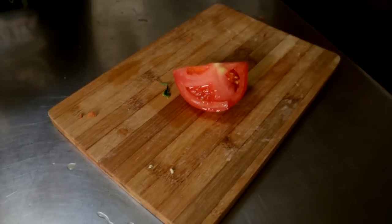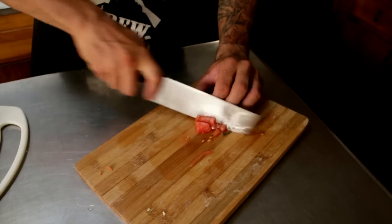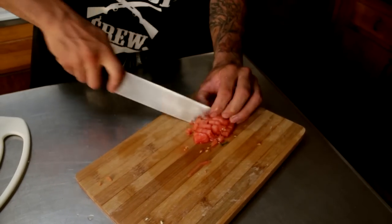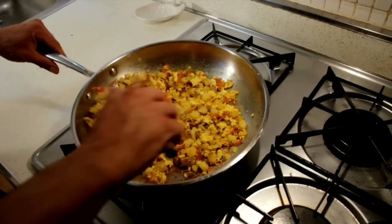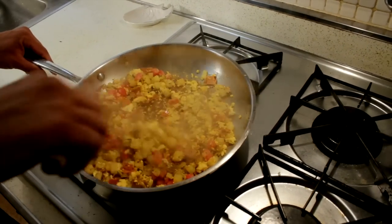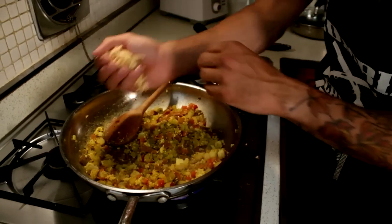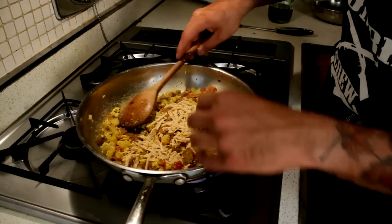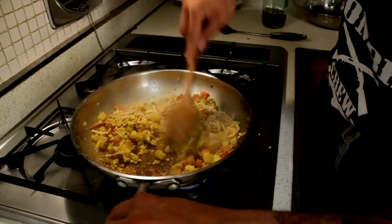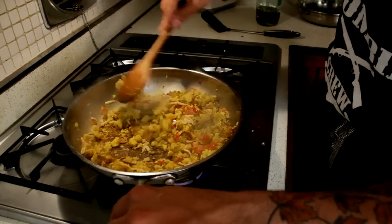We're going to take a quarter of that big tomato, dice it up really fine, and then add that to the dish. To finish it up, add about a handful — a quarter cup to a half cup of the Daiya cheese. We use it not only for flavor but it also really helps bind it and keeps the burrito together. Stir enough to melt the cheese.